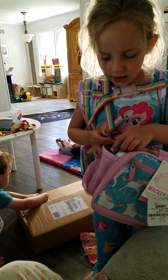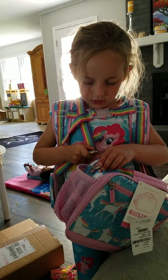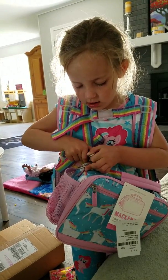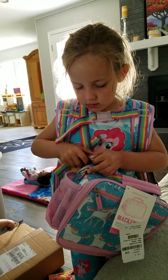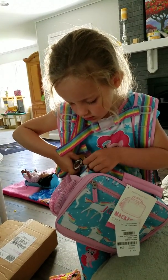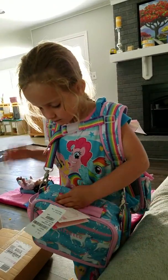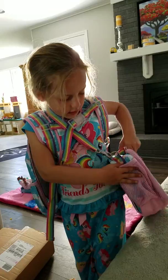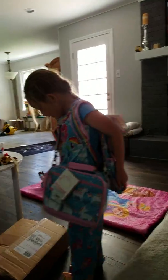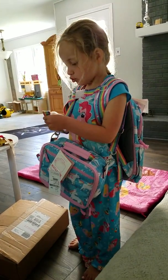And then you open it again and put it down. You can put it on your side and then you can go to school with it. It has cool rainbow straps.